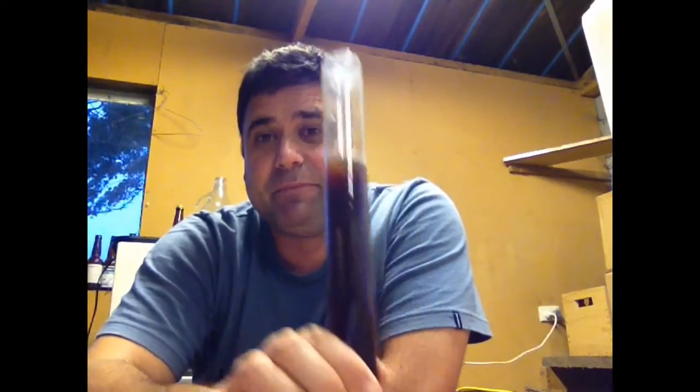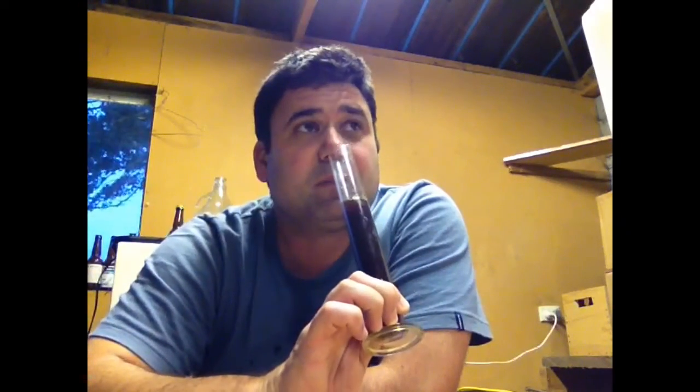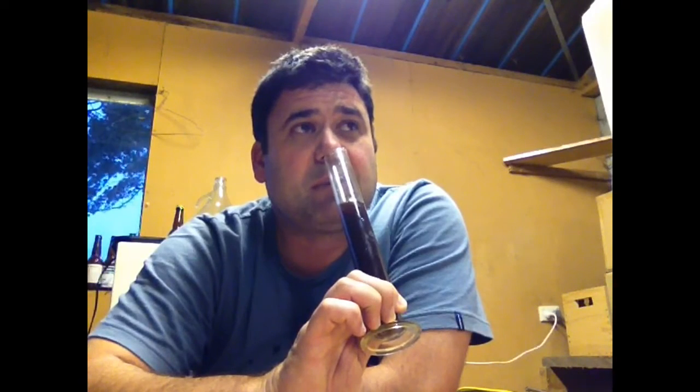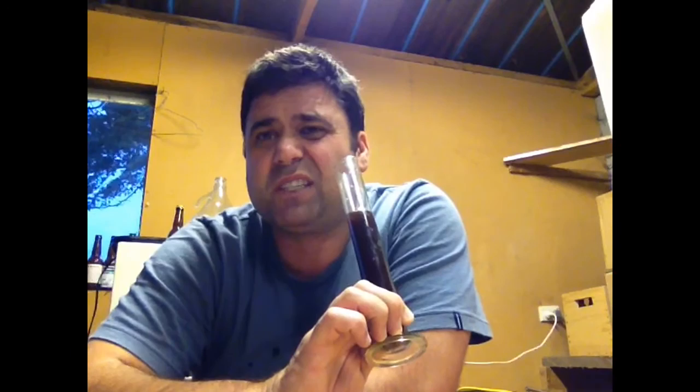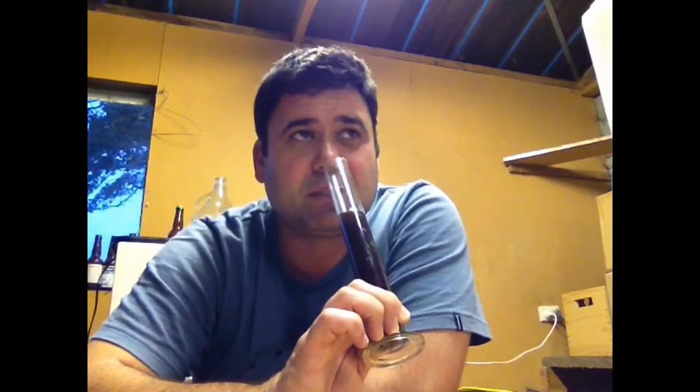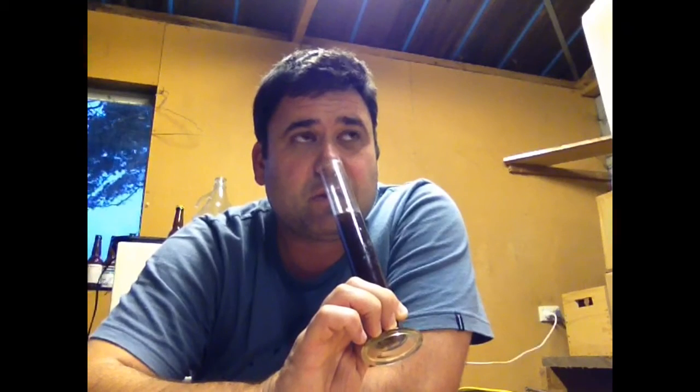I had heaps of yeast nutrient so that shouldn't be an issue. It could be a mashing problem — I'll check the calibration and let you know before my next brew. This chocolate cherry stout has given me just over six, six and a half percent. I was hoping for a good seven to seven and a half percent, but I didn't get there.